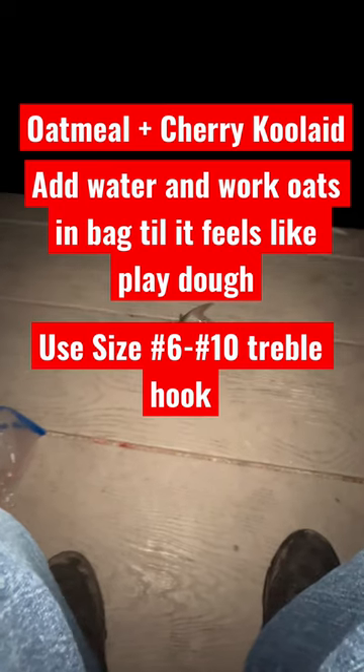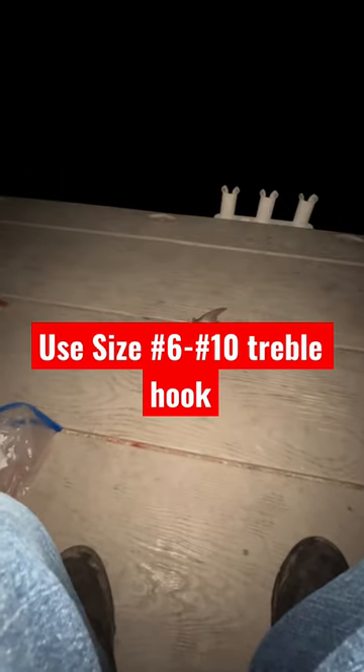We throw about a size 6 treble hook and send it 30 to 100 feet out.